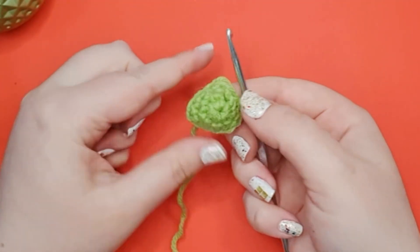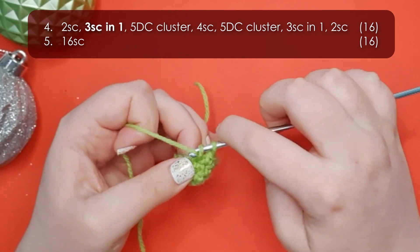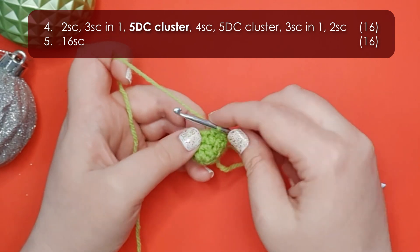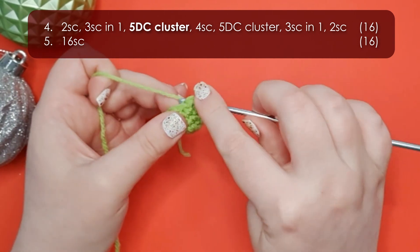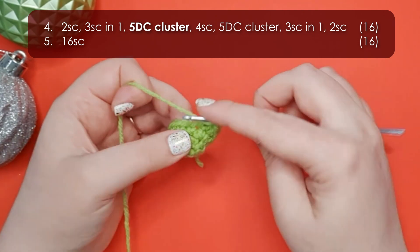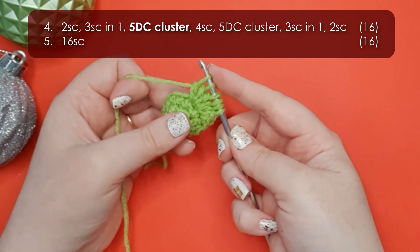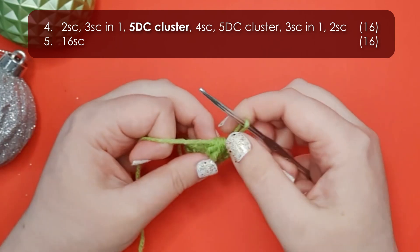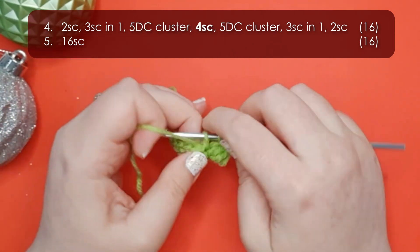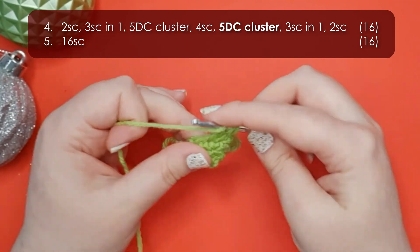It should be forming a little triangle shape. In row four we're going to be forming his little eye sockets. We start with two single crochet, then three single crochet into the same stitch, then we work a five double crochet cluster for his eye socket. Yarn over your hook, insert into the stitch, yarn over and pull up a loop, then yarn over and pull through the first two loops — that's a little double crochet stub. Repeat that four more times into the same stitch. You should end up with six loops on your hook, then yarn over and pull through all six and chain to lock it into place. There is our first eye socket. Now work four single crochet along and repeat our cluster stitch to form his second eye socket.